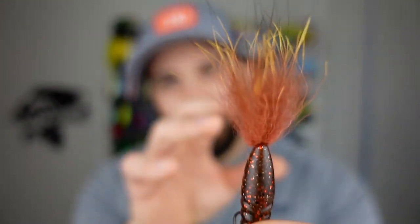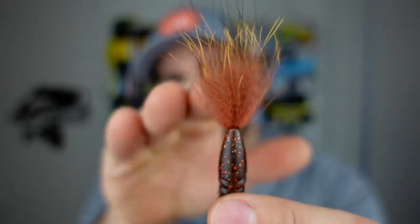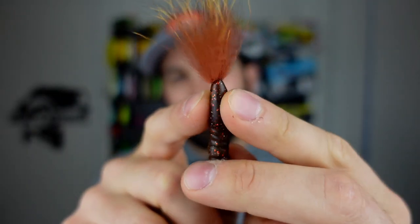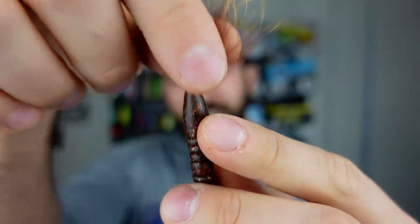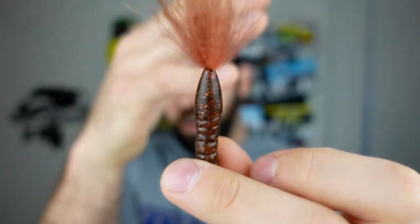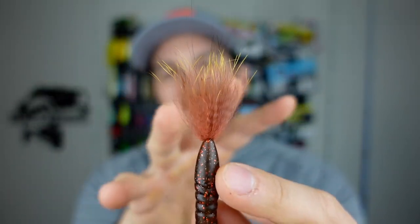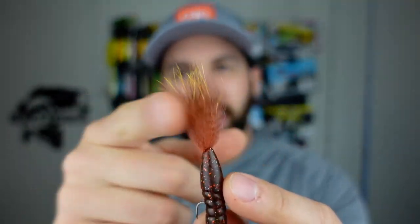What you'll notice right up at the top is actual fox fur that is tied into the plastic — molded right in, so it's not coming out. It's going to be fairly durable up there, and it provides an insane action that plastics simply cannot mimic. You just can't beat that, and it looks even better in the water. I'm going to show you that here in just a second.